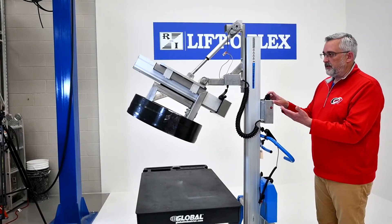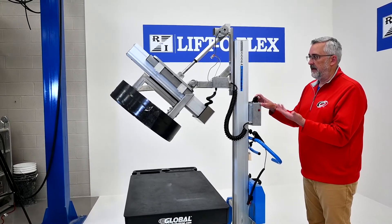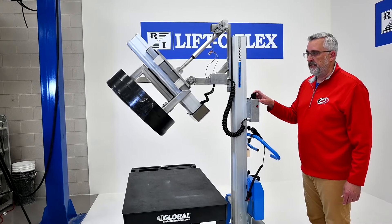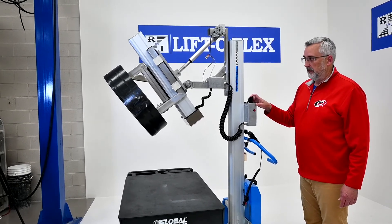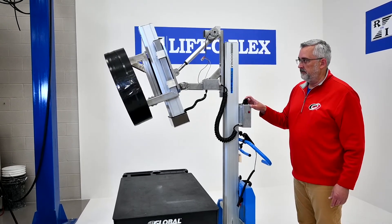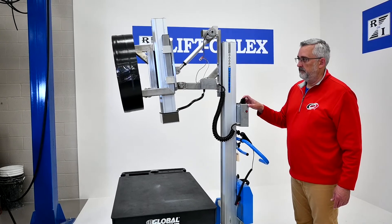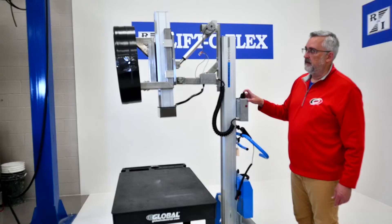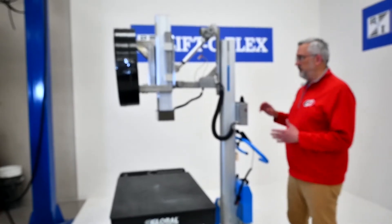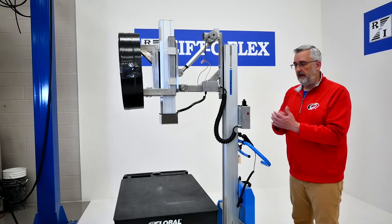Then you can raise up and tilt up. The stroke on the actuator is 90 degrees, so you do not have to worry about stopping and starting in a certain position. It will take it to core horizontal or down to core vertical. Now you're all the way into the core horizontal position. At this point you can take it to the machine, hit two buttons to release it, and you're done.